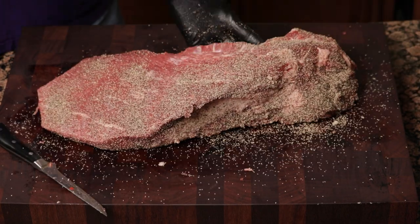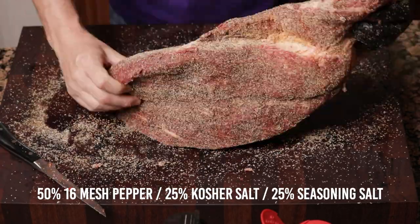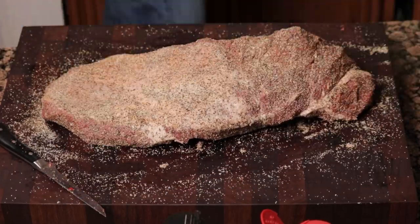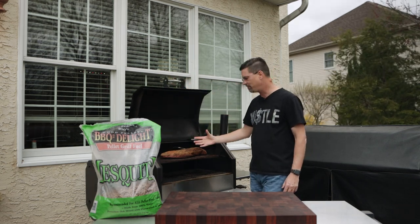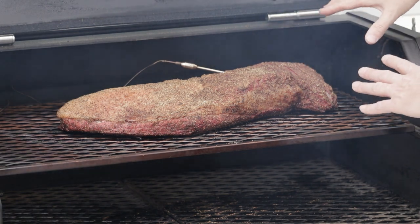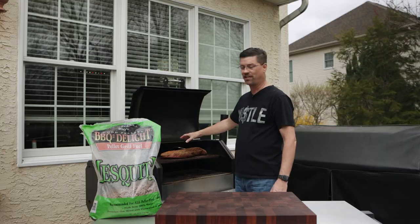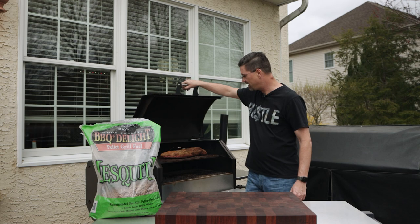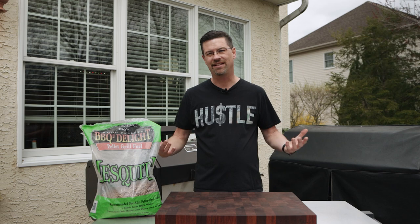Once we were happy with the seasoning, I let it rest for about 30 minutes while the Yoder got up to temperature. We're running at 250°F today, with the brisket on the top shelf, point closest to the stack. We're running on the second shelf to get it up in that smoky goodness — all that smoke and hot air running over the top to help render out the fat. Our goal is to wrap around 170–180°F and let the bark tell us when.